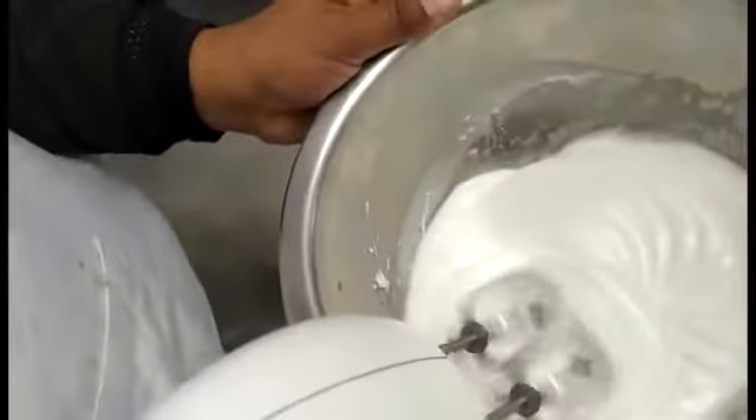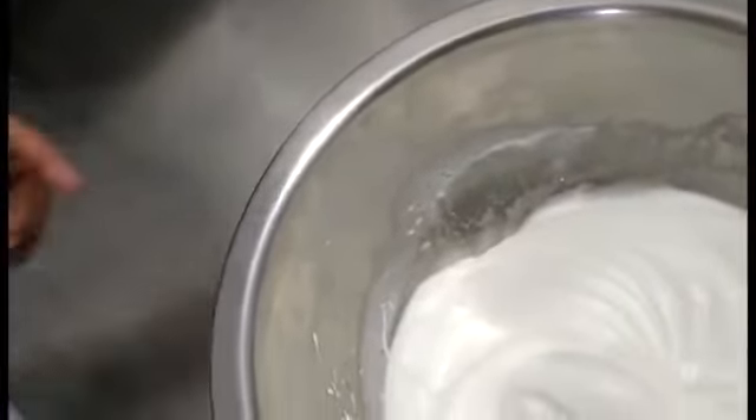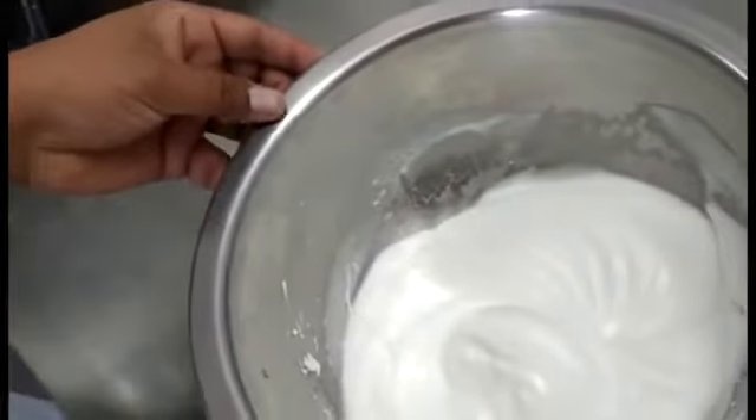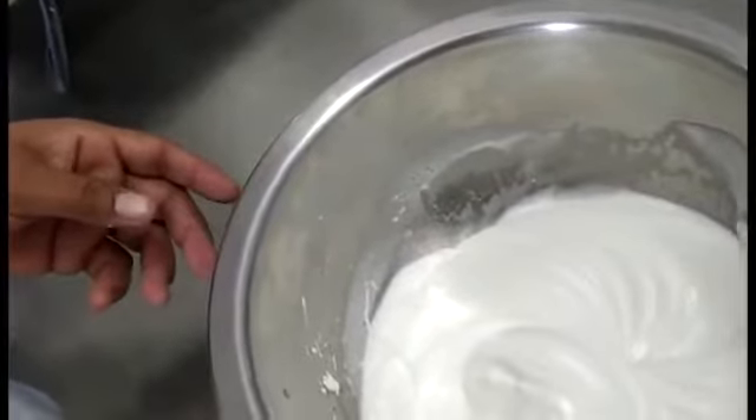Now we will stop it. The egg white mixture has been raised and whisked properly. Now we will prepare the egg yolk in a separate bowl.